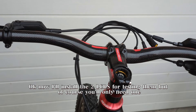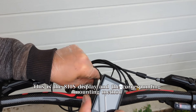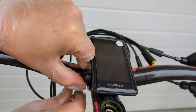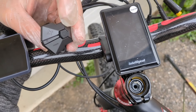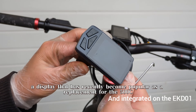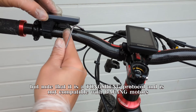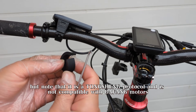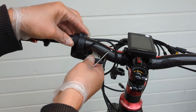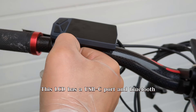Now I'll install the two LCDs for testing them, but of course you'll only need one. This is the 810S display and the corresponding mounting method. This is the EKD-ZO1, a display that has recently become popular as a replacement for the 500C. Note that it is a Tongsheng protocol and is not compatible with Beifang motors. This LCD has a USB-C port and Bluetooth.